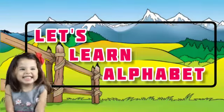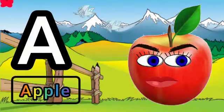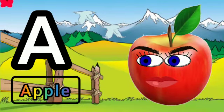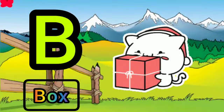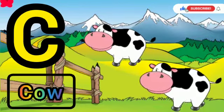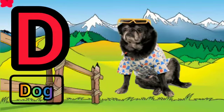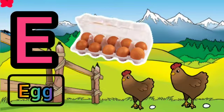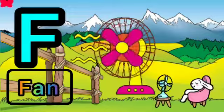A for apple, B for box, C for cow, D for dog, E for egg, F for fan.